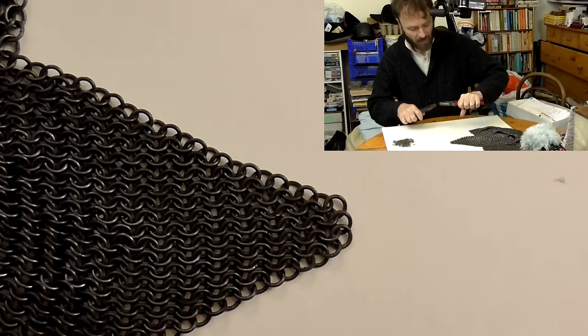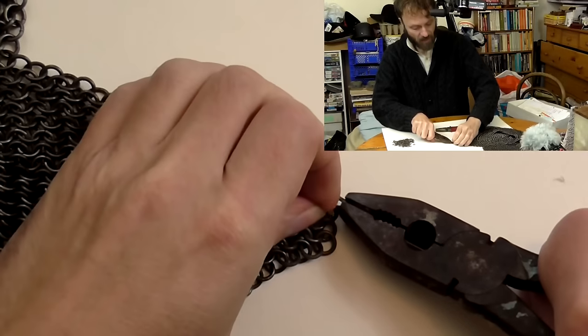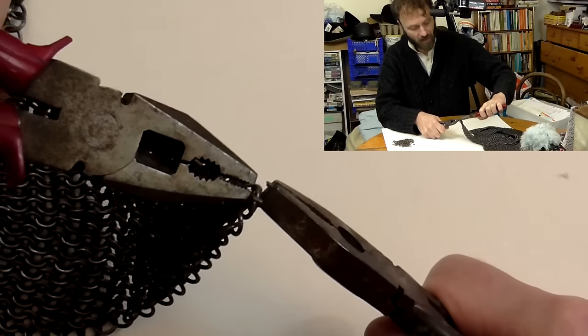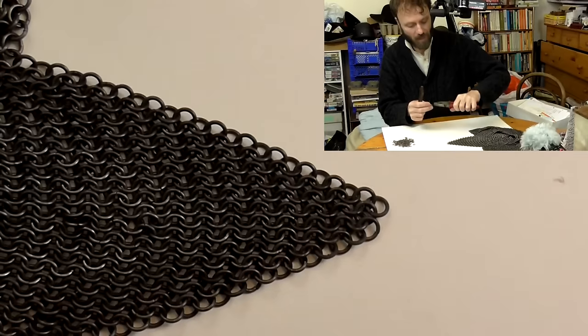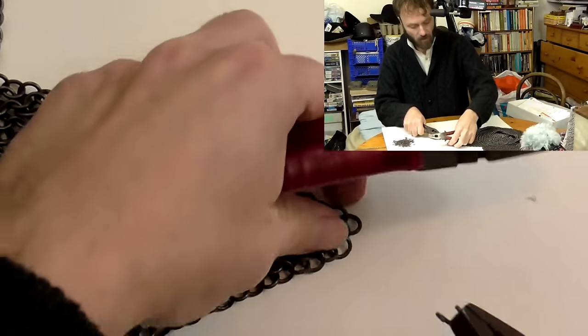If you decide, as some people do, to make your coif or burnie or whatever it is in several separate bits, you then have the horrible task of linking them together. And there's no way of doing that without at some point having to link a link to either three or even four other links, which is a swine to do. So I would avoid that if you possibly can.